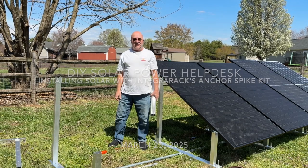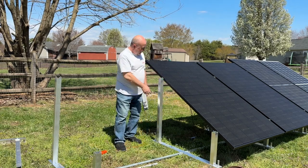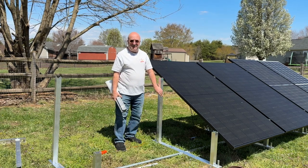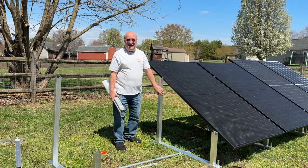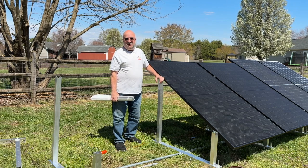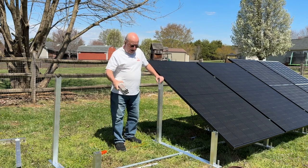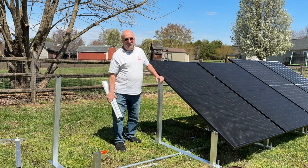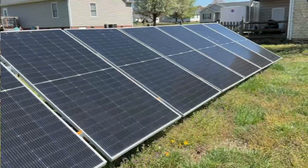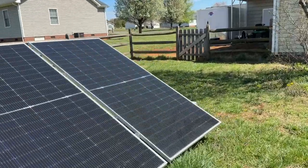Hey, this is Todd at NC Solar Electric. The weather finally got warm, it's sunny, and I just installed these four panels all by myself using the Integer Rack IR 30 solar mounting system. These things are DIY friendly and easy to use. In this video I'm going to show you how to install it using anchor spikes. Stay tuned — these panels are mounted using the Integer Rack IR 30 mounting system, one of the easiest DIY mounting systems there is.